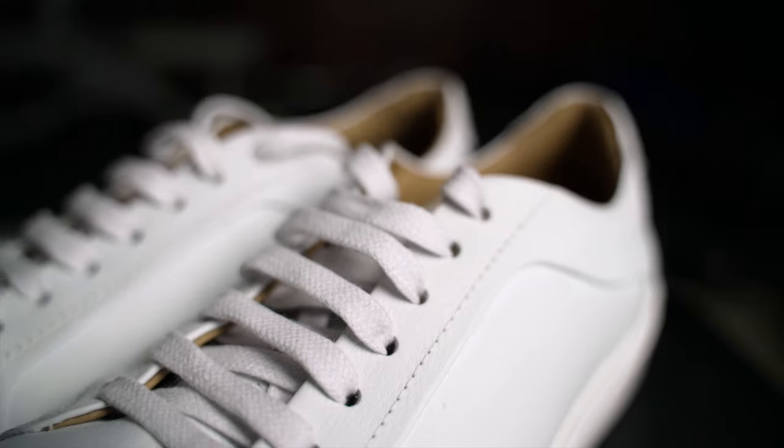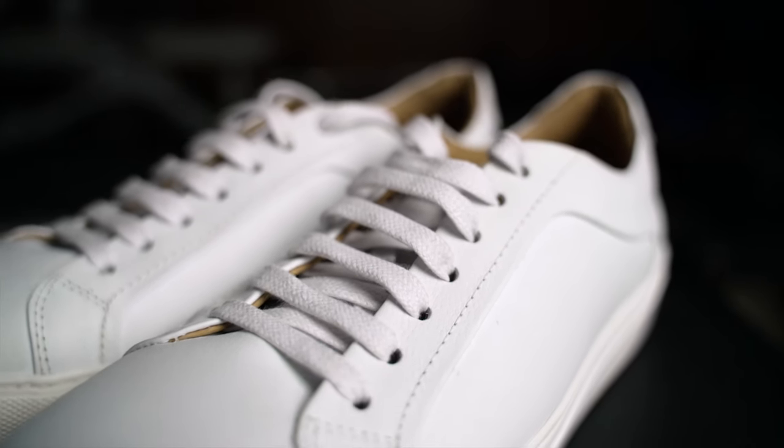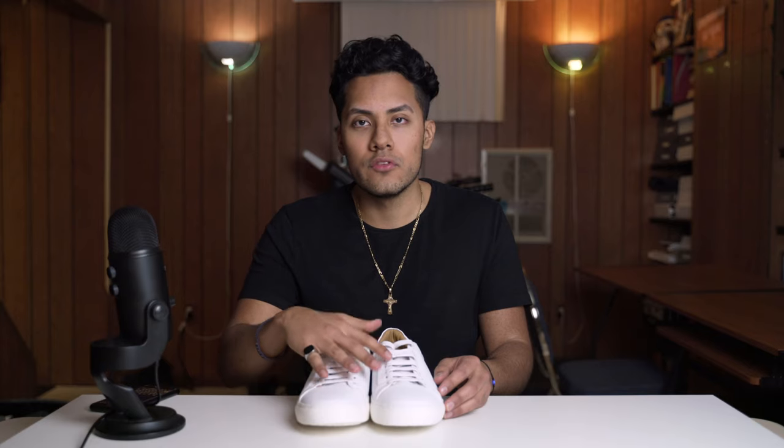I'm definitely going to do another review once I've worn these for a few months. I'm going to leave a link to these shoes down below so you can check them out. You should definitely read all the positive reviews before you buy them. Let me know if you have any questions, like this video if I helped you out, and subscribe for more videos just like this.